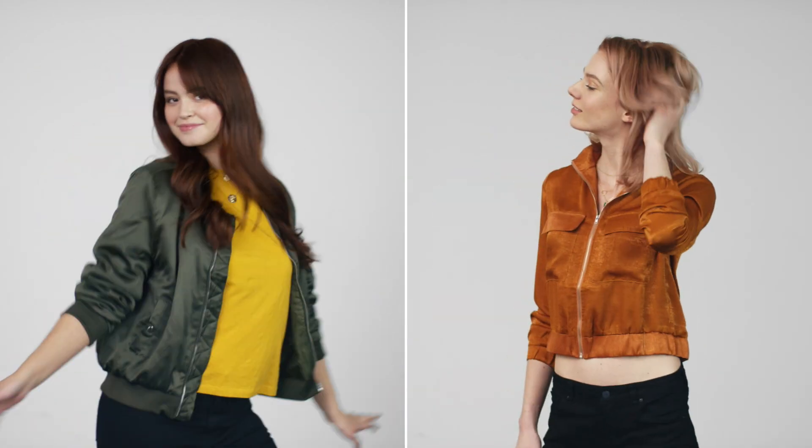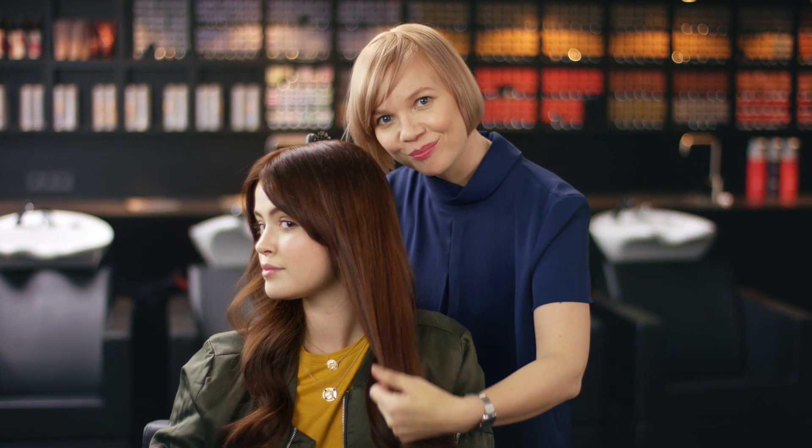It's shiny and vibrant. This is what we both want — a colour that lasts with irresistible hair quality that we both can feel.